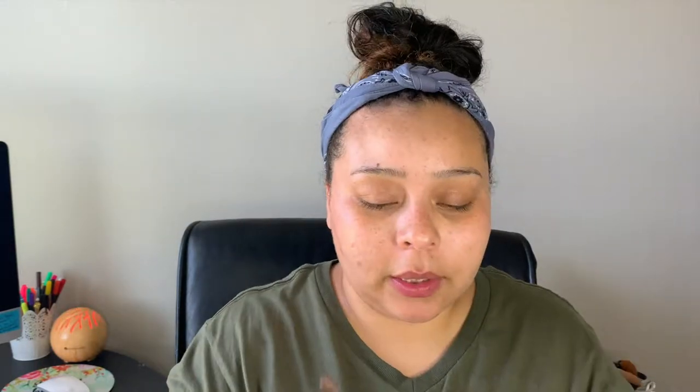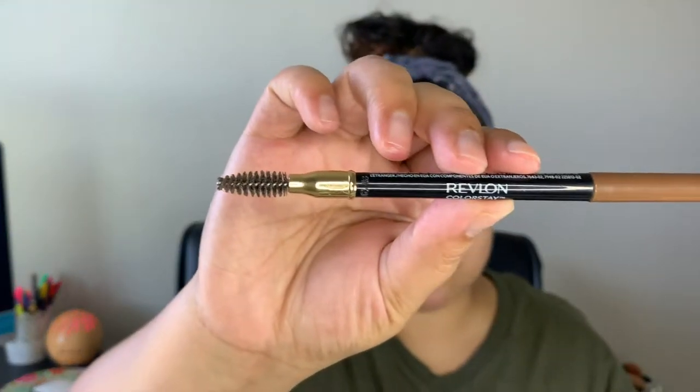Can anybody tell me where these pimples are from? I like never get pimples right here, and for whatever reason I'm breaking out right there. What we're going to do is go in with our brows — I'm using the Revlon ColorStay brow pencil and I'm just going to go ahead and fill those in really fast.